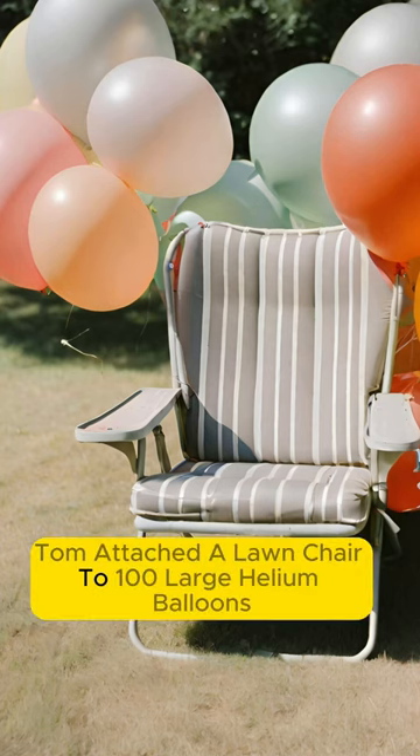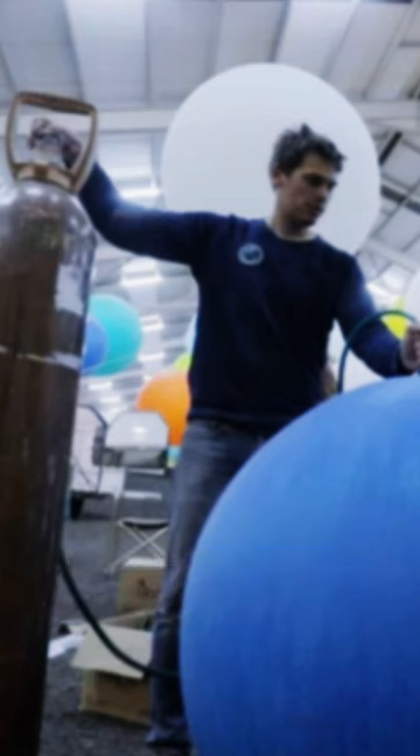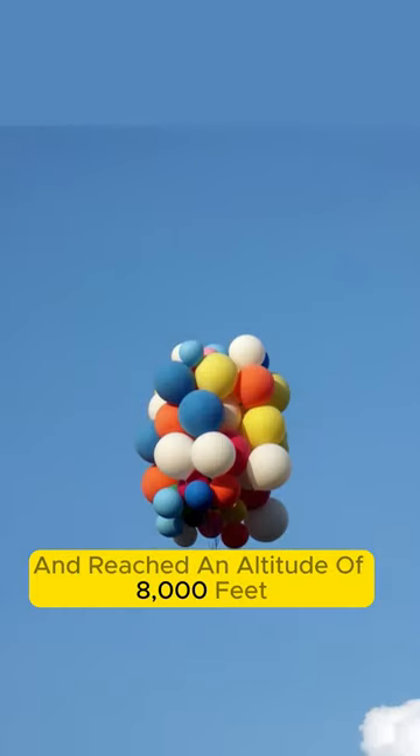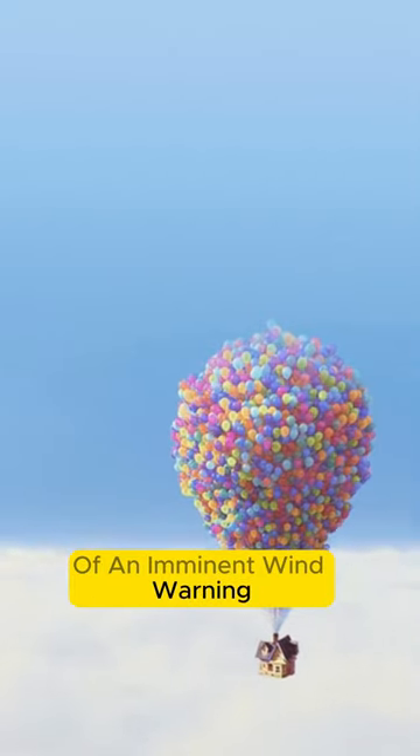Tom attached a lawn chair to 100 large helium balloons, which took nearly two days to inflate. He flew for over 15 miles and reached an altitude of 8,000 feet. Gradually, he landed after receiving a radio alert of an imminent wind warning.